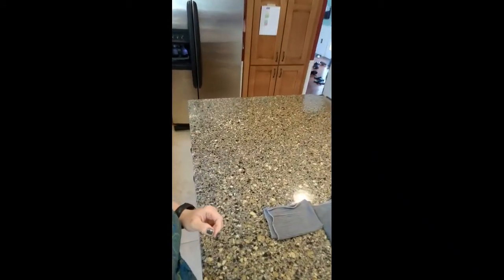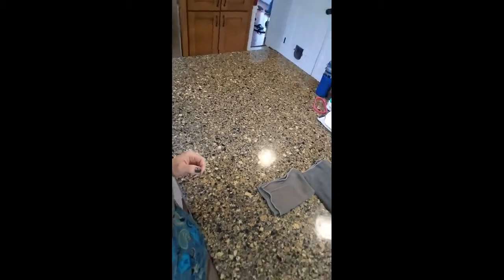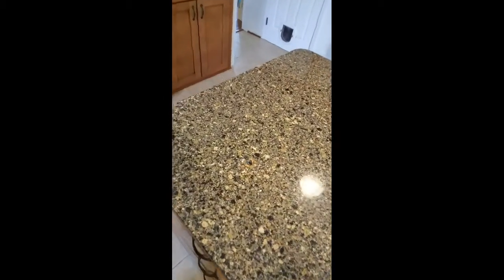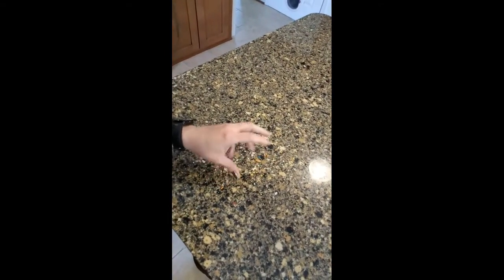I flipped the camera angle so that it should be easier to see. I don't want to show you too much because I just pushed everything off to the side. There you can see all the bread crumbs and sprinkles, and right there you can see all the honey.